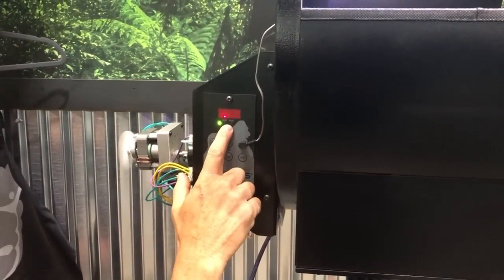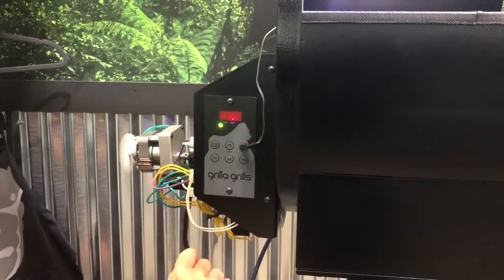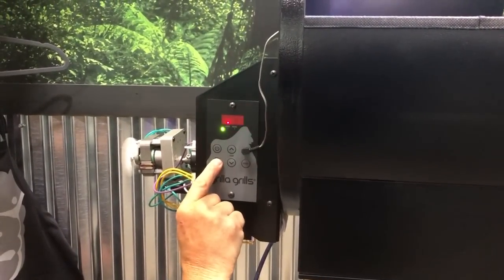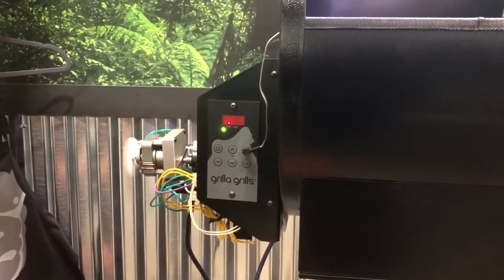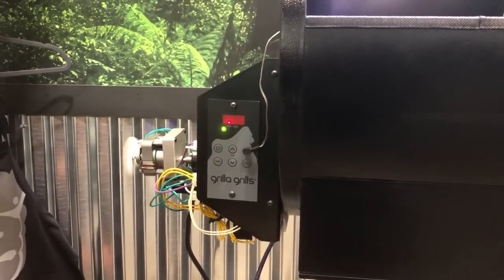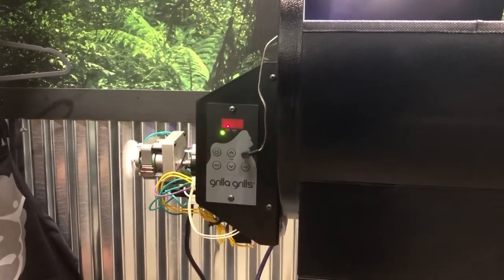The numbers are flashing right now because it's below the min setting — the grill's not happy. It's just indicating that once the fire starts and the temperature rises, this will quit flashing. To switch modes, all you have to do is press and hold the mode button, and you can see it jump over to mode 2, or Pro Smoke. Press again and it jumps back over to PID.